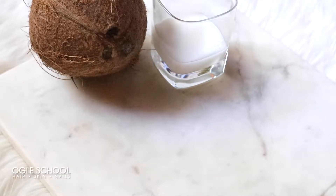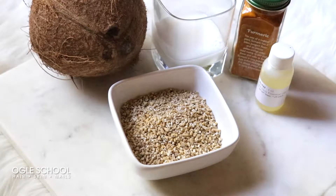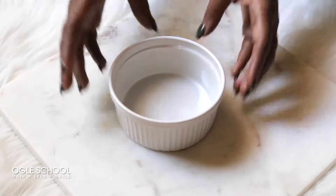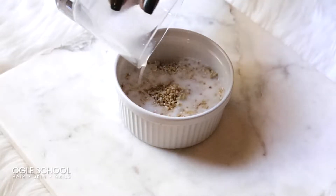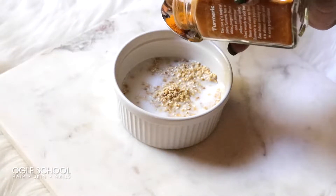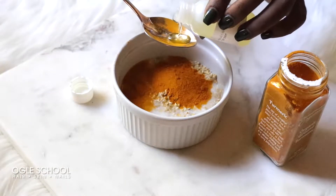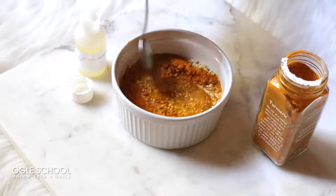For this mask you'll need coconut milk, steel cut oats, organic ground turmeric, marula oil, and spoons. First, add your steel cut oats to the ramekin. Pour your coconut milk in with the steel cut oats. Next, add one spoonful of the organic ground turmeric, and finally add another spoonful of marula oil. Now you can mix your blend.